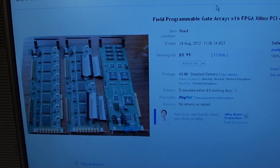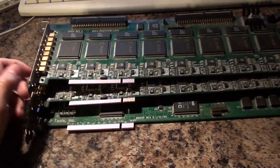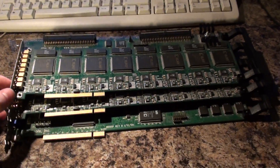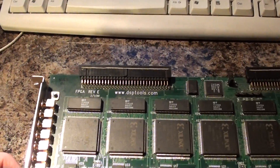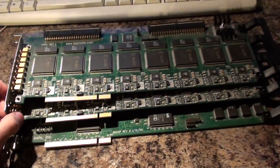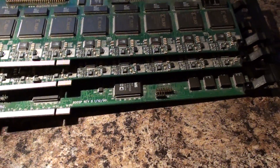I paid 99 pence for these — for all three of them — with £2 delivery on top, which was ridiculously cheap. I'll be honest with you, I have absolutely no use for them. Also, I can't get any drivers for them either, because dsptools.com don't have any drivers for these particular cards anymore. But they're rather interesting, so I'll let you have a look at them.